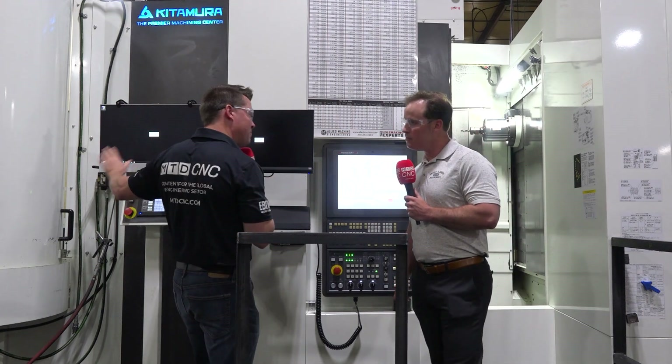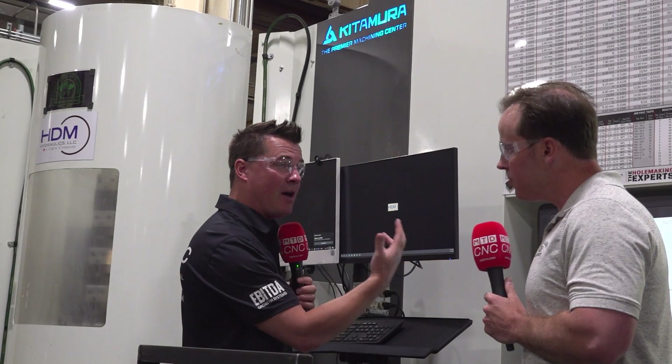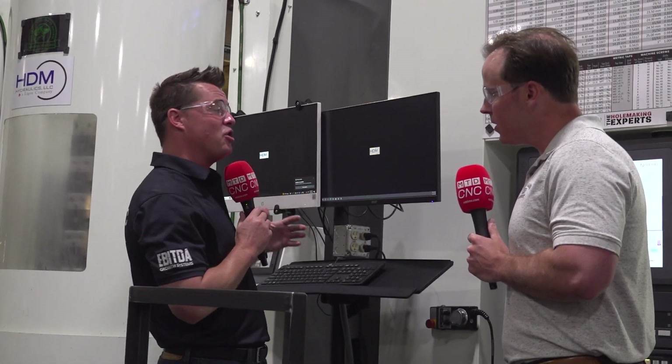I'm going to ask you to talk a little bit about the pallet change system — the ease of integration, because sometimes we want it with the machine and sometimes we add it on later. I also want to talk about the spindle, and Dr. Kitamura loves the software, so maybe we can dive into that as well.